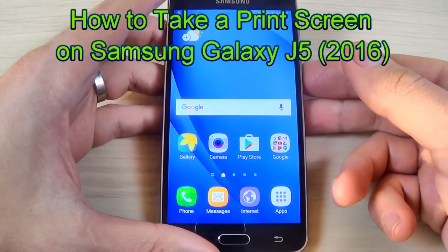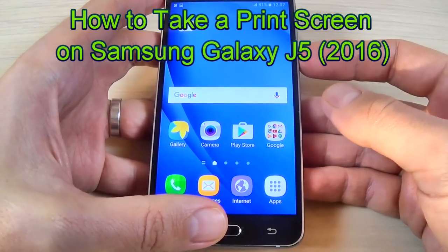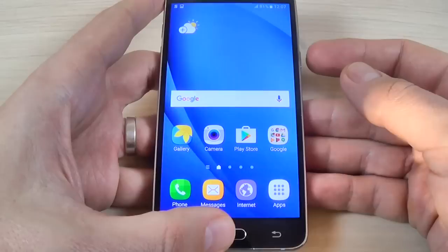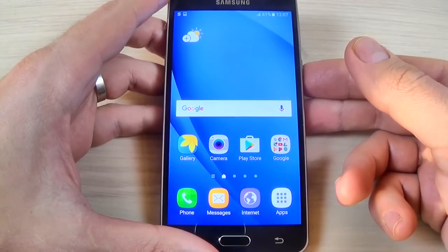Hi guys and welcome back on GSM ABC YouTube channel. In this tutorial I will show you how to take a screenshot with Samsung Galaxy S6 2016. So let's do it — it is very easy.